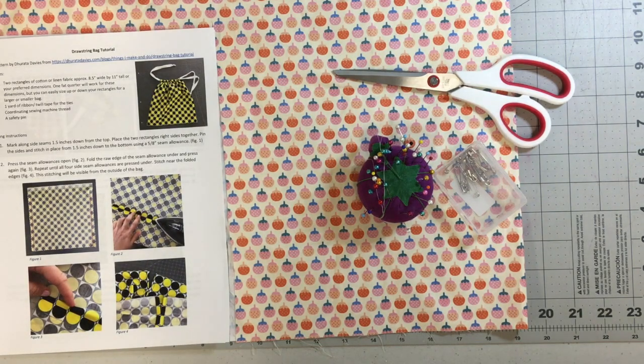Hi everybody, this is Stephanie from the Pasadena Public Library. I'm going to show you how to make a drawstring bag. This particular bag has enclosed seams so you don't have any raw edges on the inside of your bag. Hopefully by doing this project you'll learn a couple of different ways of enclosing your seams.